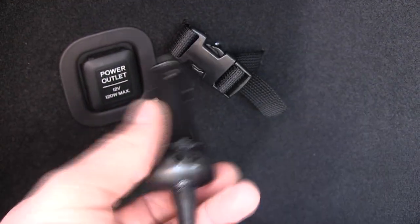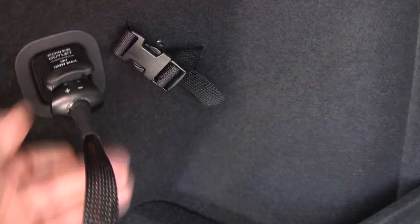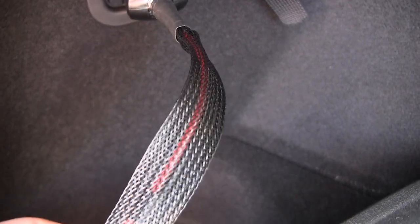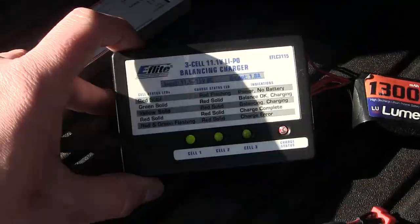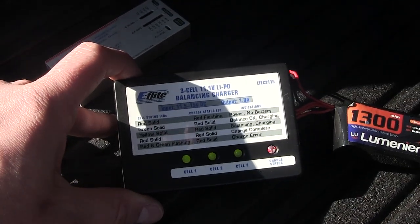I went ahead and hit Radio Shack and picked up one of these inner-cell cigarette lighter adapters, did a little wiring, and picked up some silicone wire — 14 gauge, which I really like to use — and then some loom to put over top of that, and made myself a nice little adapter.